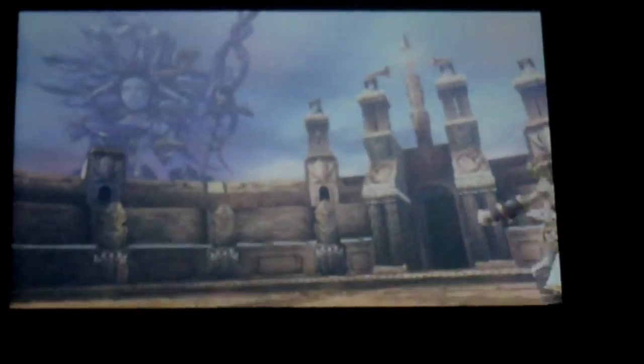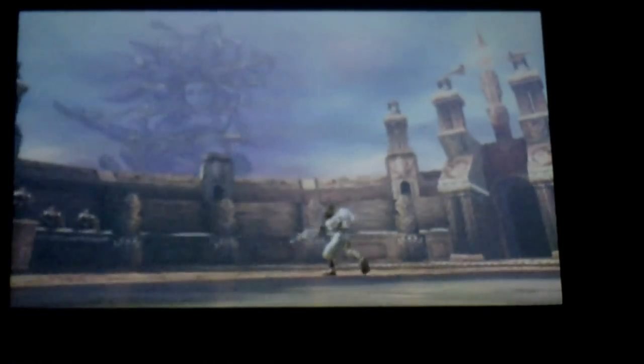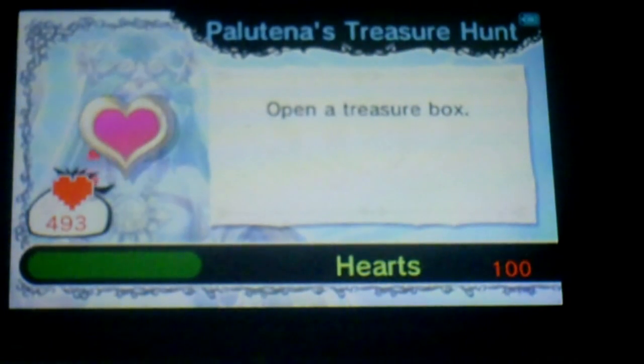This is pretty awesome. Okay, now that was awesome. Open the treasure box — treasure hunt. I'll open this one.